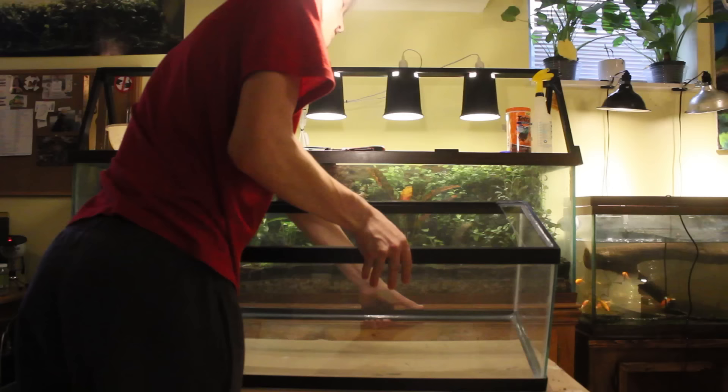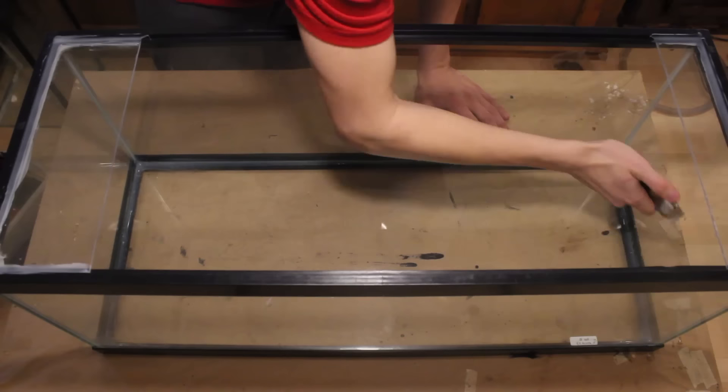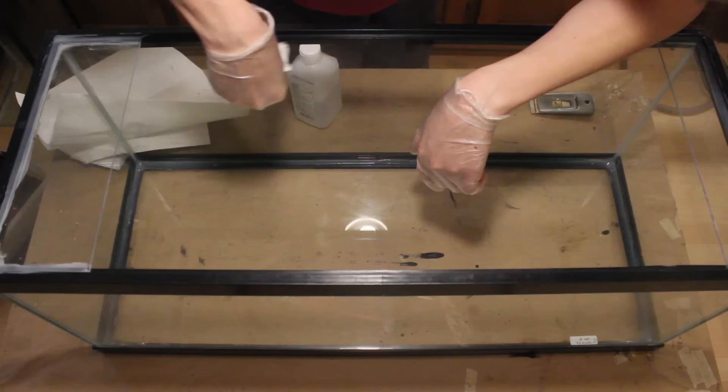This video shows you how I converted a 20 gallon long aquarium into a naturalistic and bioactive vivarium. As you can see, I've already partially converted the aquarium at this point. Follow the link to see how I did this. From there I cleaned off the glass using a scraper and then some rubbing alcohol.